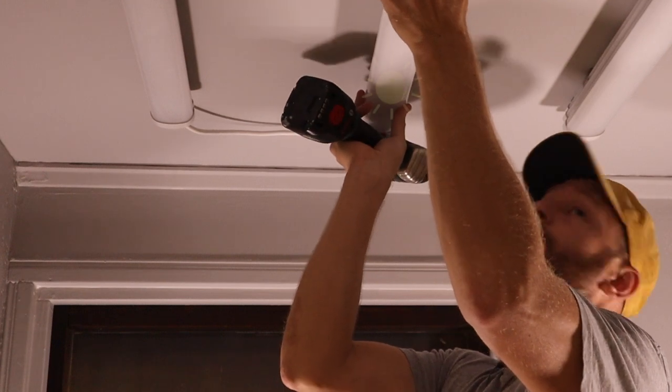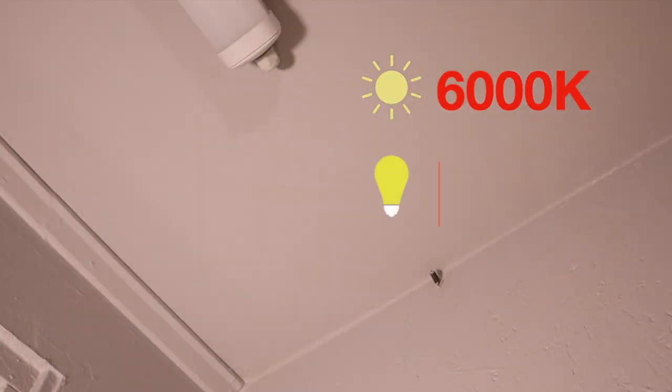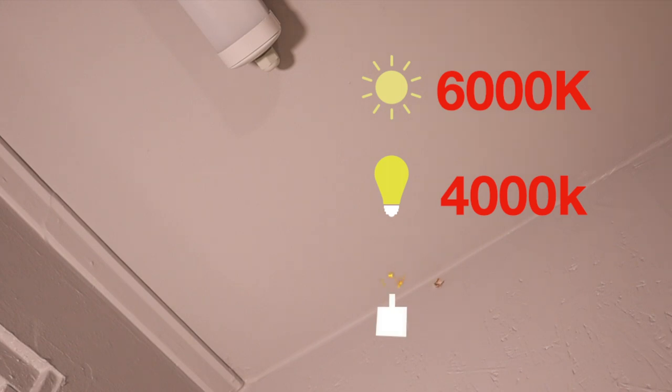Light color temperature is important since the colors you paint on the frame will look very different in warm light temperatures like 2,000 or 4,000 Kelvin. With daylight temperatures, the colors will look like they do outside.